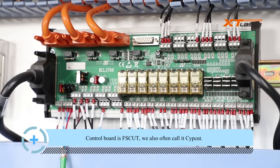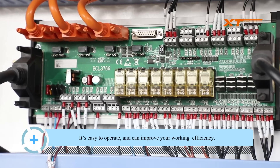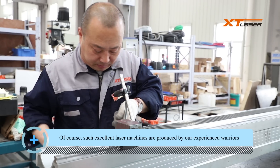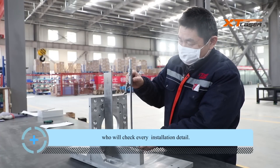The control board is Fscut — we also call it Sidecut. It's easy to operate and can improve your work efficiency. Of course, such excellent laser machines are produced by our experienced workers who check every installation detail.